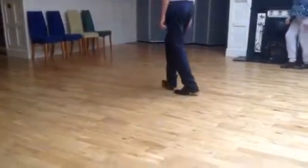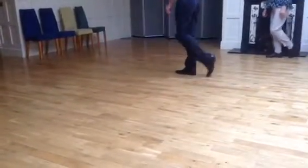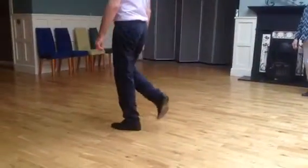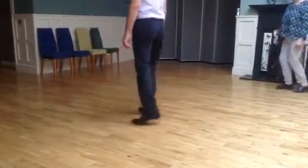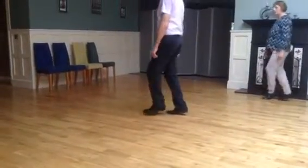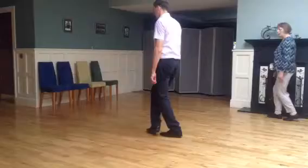Up, step 2, 3, 4, 5, 6, 7. And up, step 2, 3, 4, 5, 6, 7. And up, step 2, 3, 4, 5, 6, 7. And up, step 2, 3. And up, step 2, 3.